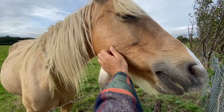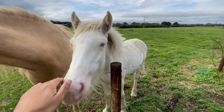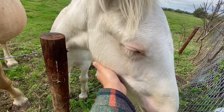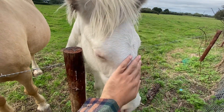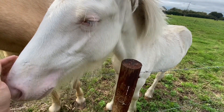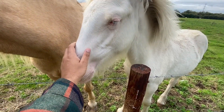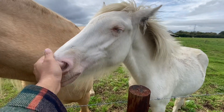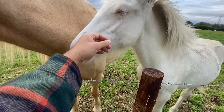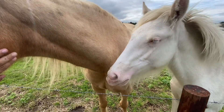Have you ever done a good deed for someone and they've not even thanked you for it? That feeling of disappointment — well, my brothers and sisters, whenever something good happens in our lives, we know that it's because of the blessings of Allah subhanahu wa ta'ala. So we must always remember to say Alhamdulillah and give shukrana to Allah subhanahu wa ta'ala. We shouldn't just turn to Allah when we're in need, but also when good things happen. We must always remember our Rabb. Alhamdulillah.